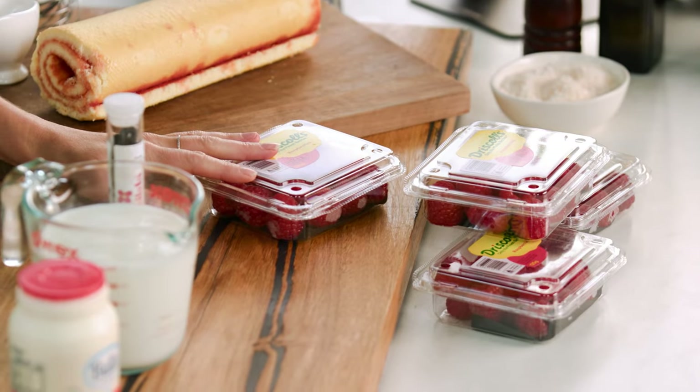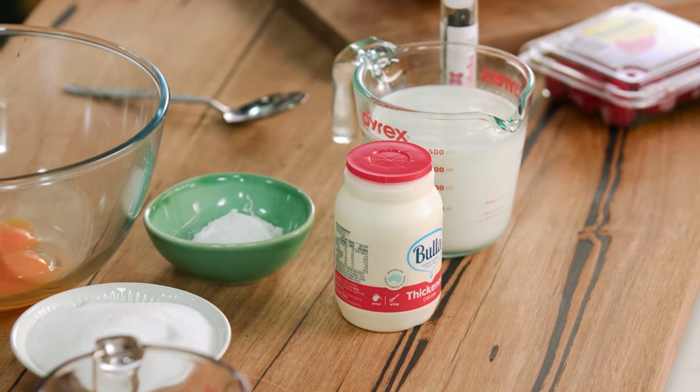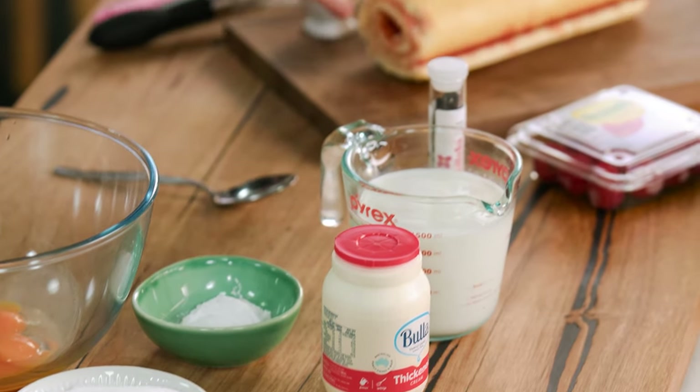Now you're going to need lots of fresh berries for this. It really does make a difference to the end result. I've cut it back — I'm not adding too many things, just the key things: loads of raspberries, custard, cream, and of course, cake.